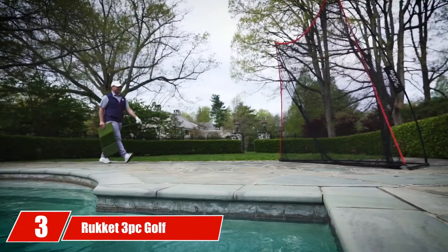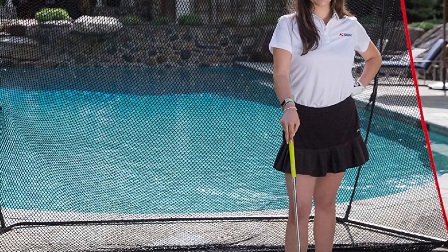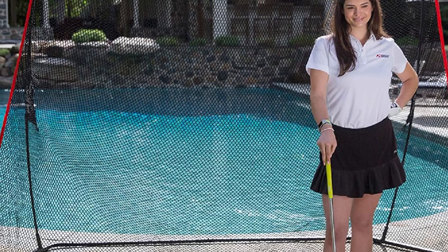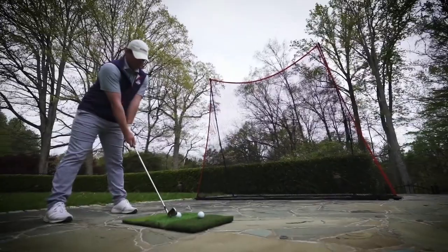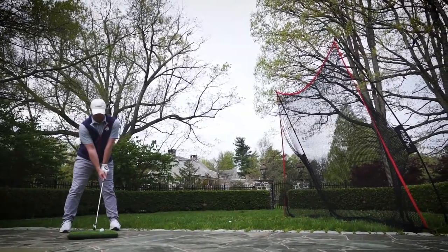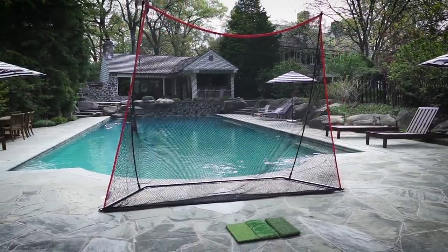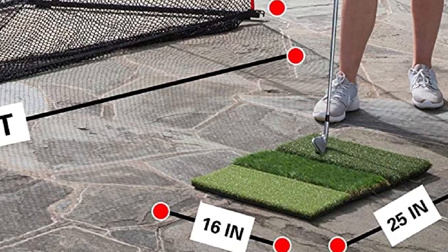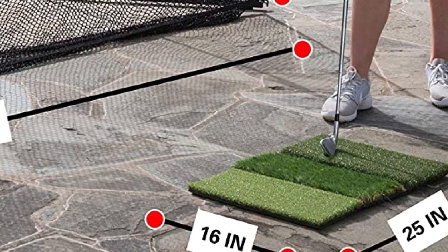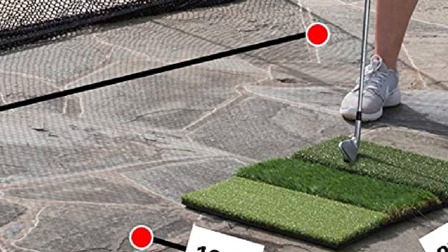Number 3 is the Rucket Threep Golf Bundle. If a true golf simulator isn't for you, there are plenty more options to take your game inside. You can practice in your backyard, garage, or inside your house wherever you have room for the included swing mat and golf net. The included 10x7 Hopgolf net is very lightweight, easy to move and assemble, yet durable enough to last many seasons. The Tri-Turf Grass Mat mimics real grass with three different surfaces, and rubber feet keep the mat in place. You also get a convenient carry bag.